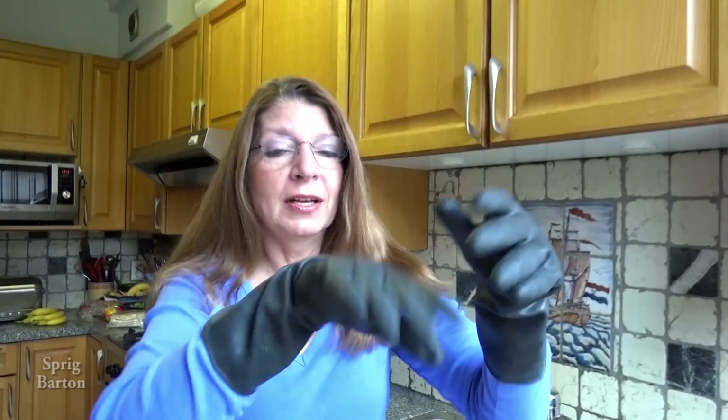Let's pretend. I've got these gloves on and they're all dirty on the inside and I can feel how horrible they are. Say I even wore them in the garden maybe and I've got dirt inside.